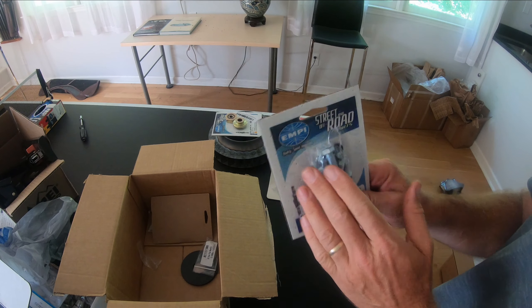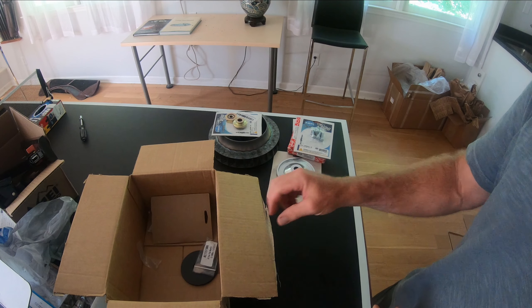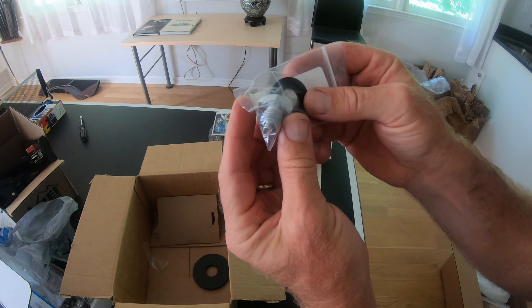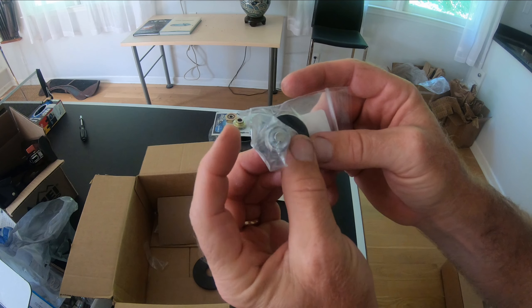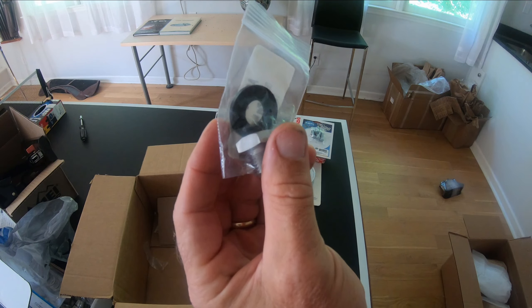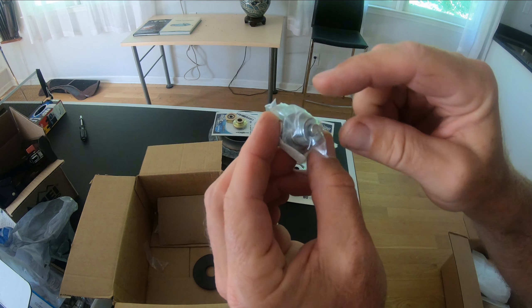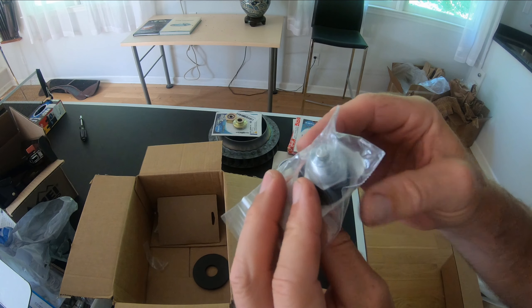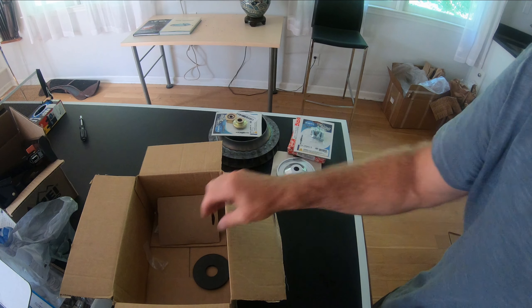I got a magnetic oil plug with its little gasket. Instead of the copper gasket, it uses this, and the magnetic part should catch any little metal pieces down there. I just got that and wanted to try it.